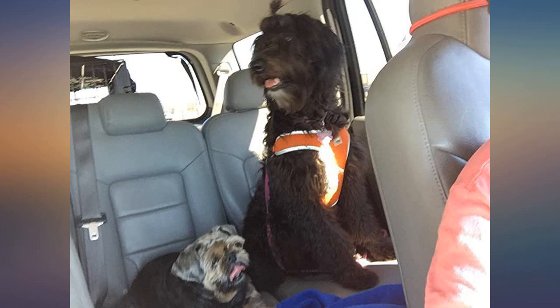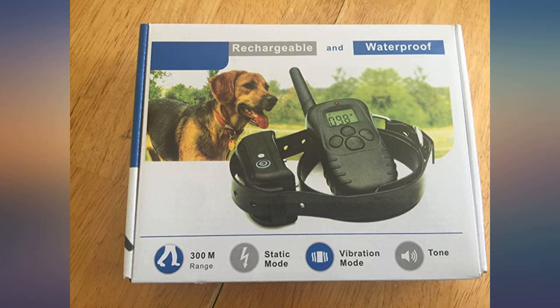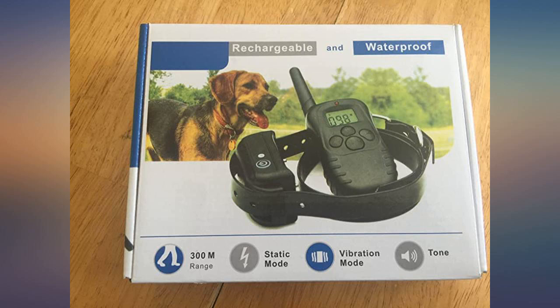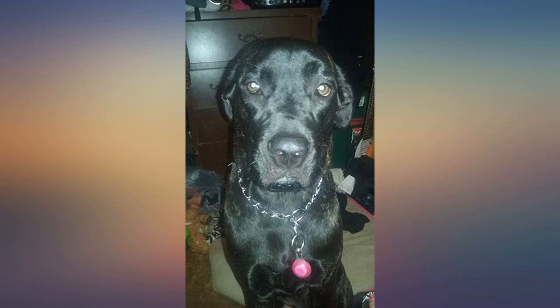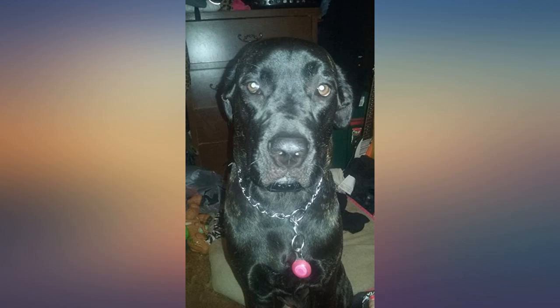I purchased this for our 3-year-old husky retriever cross. The training collar has 3 different modes, starting with a beep, then advancing to vibrate or static if needed. He is a 60-pound dog, but this same collar unit could also be used on a smaller dog.